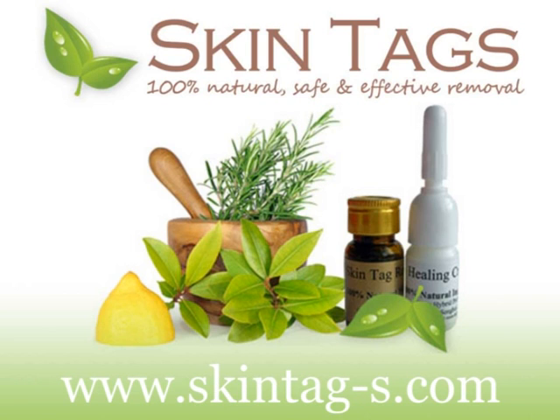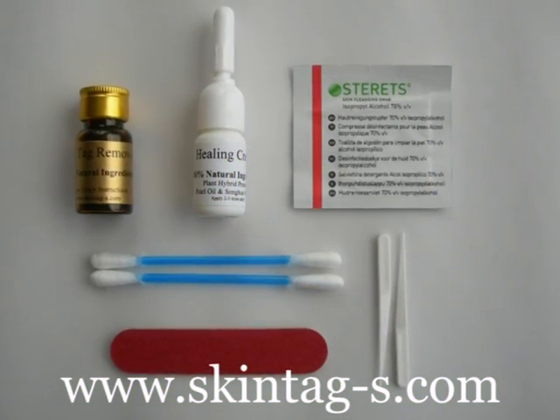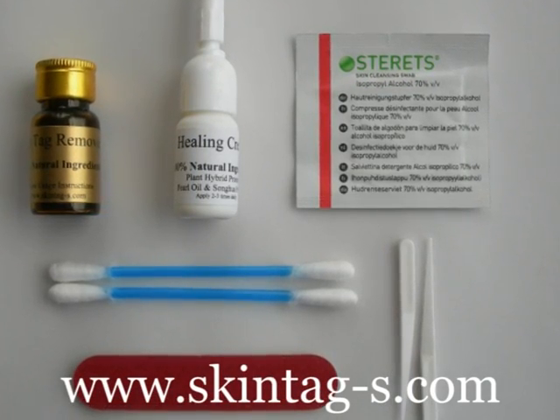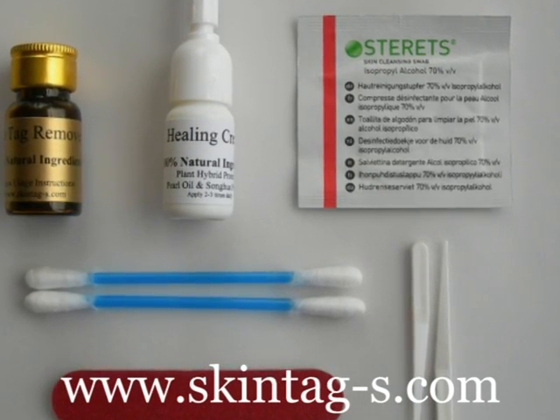Welcome to skintags.com. Skin tags can be removed with one easy 15-minute treatment at home. The skin tag removal kit contains all you require to remove 30 to 40 skin tags, and a skin healing cream containing pearl oil.